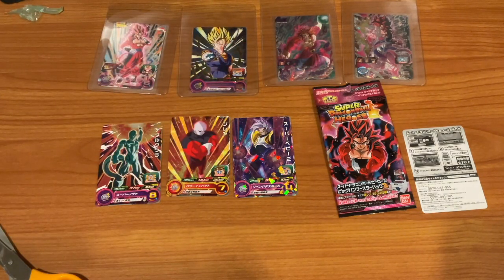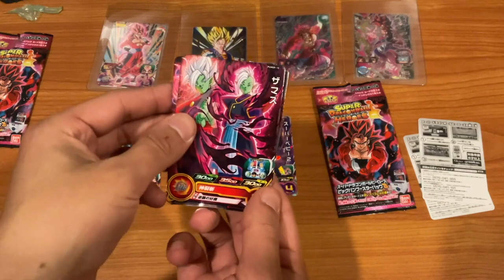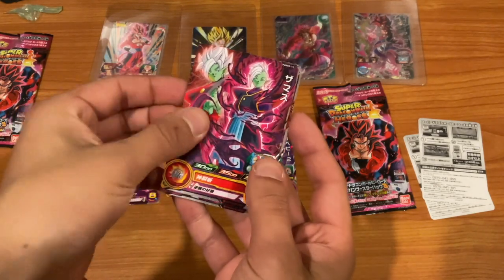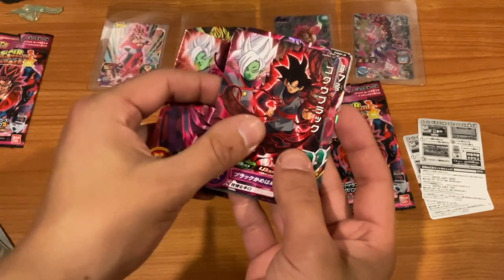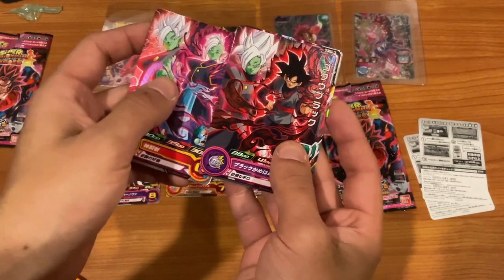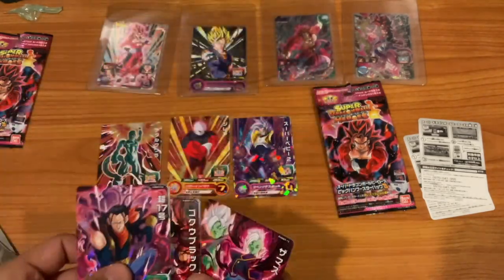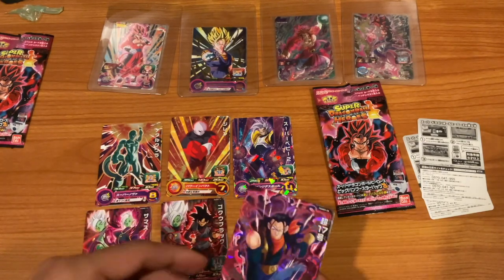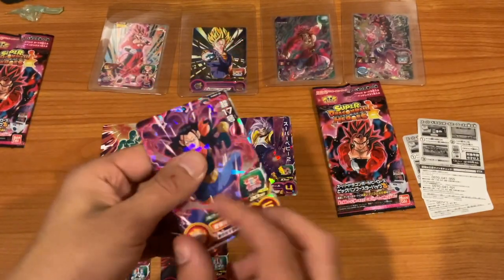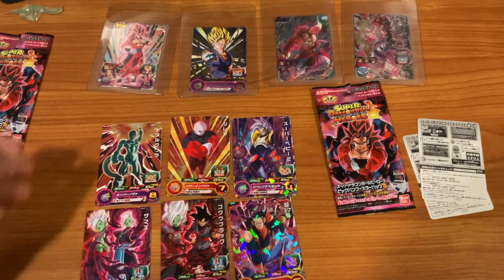We got the main boys up here. Anything extra is just cool. Let's turn this around — Zamasu, who can become Merged Zamasu, nice, love to see it. Another Goku Black, again Zamasu — nice. That might just be luck. Super 17 — okay, not bad! We've got some villains going on here: Zamasu, Goku Black, and our boy Super 17. I rate this as a pretty big W, not gonna lie.